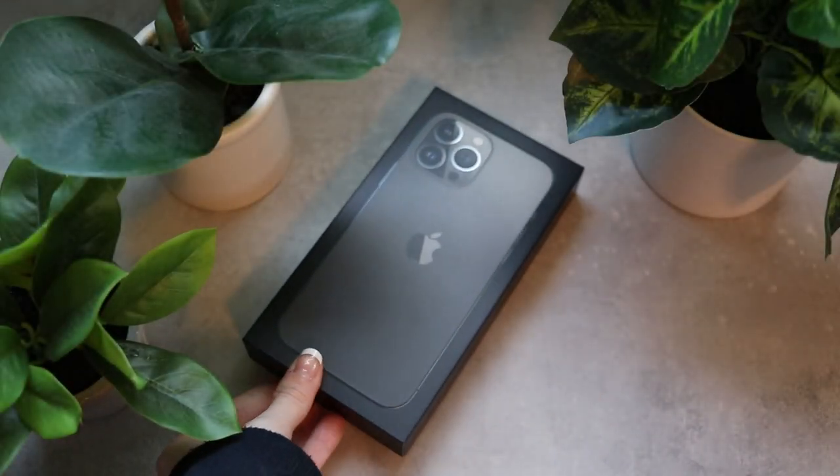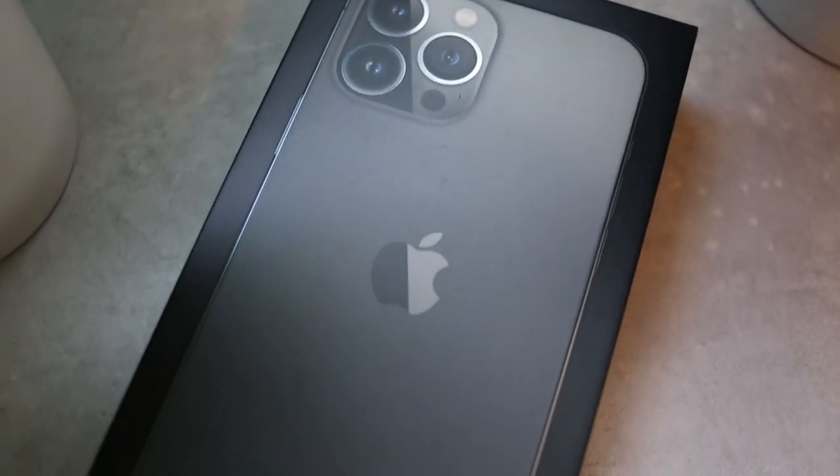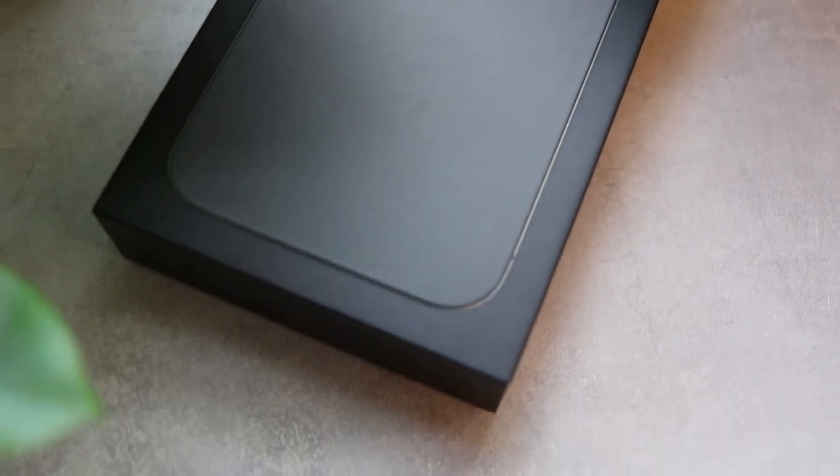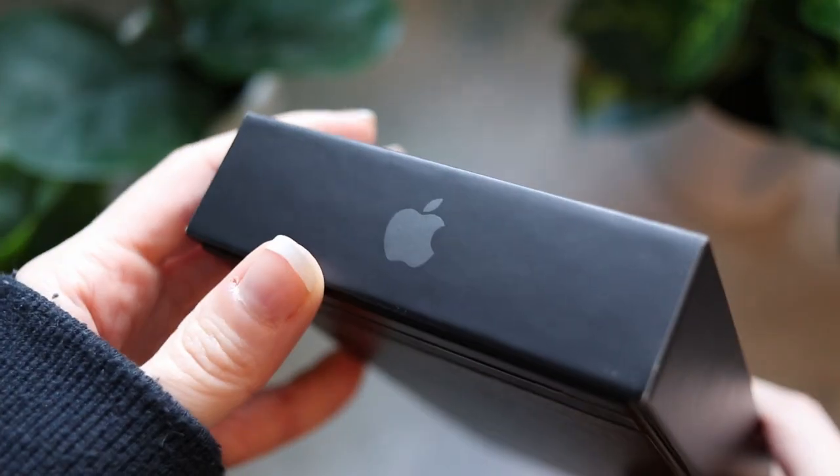Hi guys, it's Caitlin. Welcome back to my channel. Today's video is going to be a review on the iPhone 13 Pro Max. Before I get into the review, I just quickly wanted to address a lot of the comments I've been receiving.